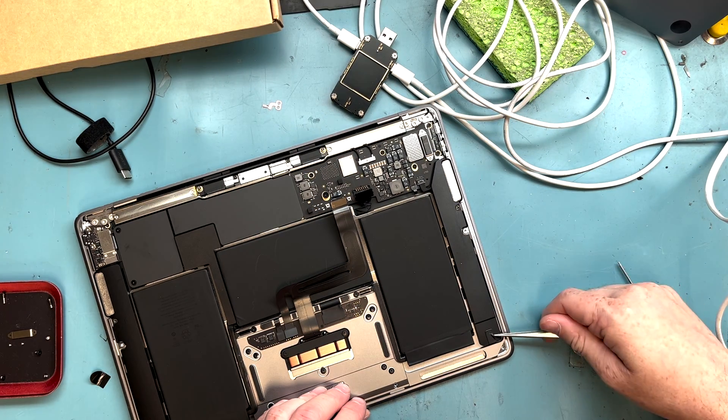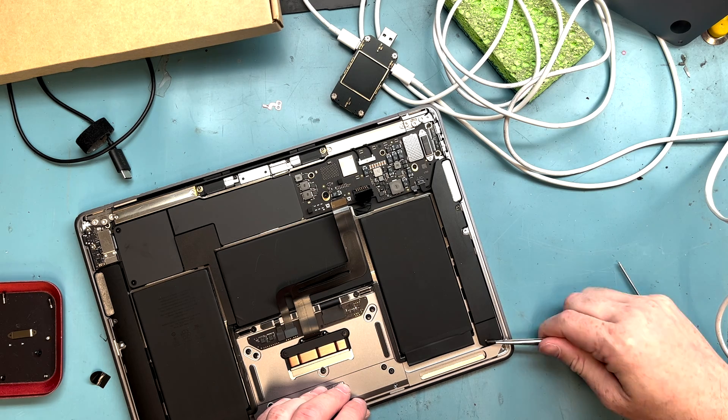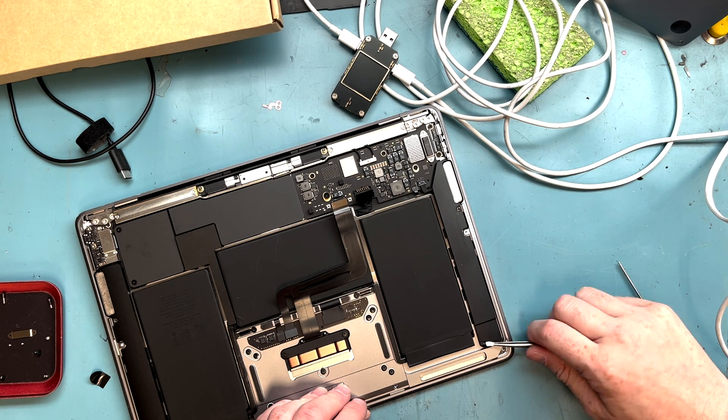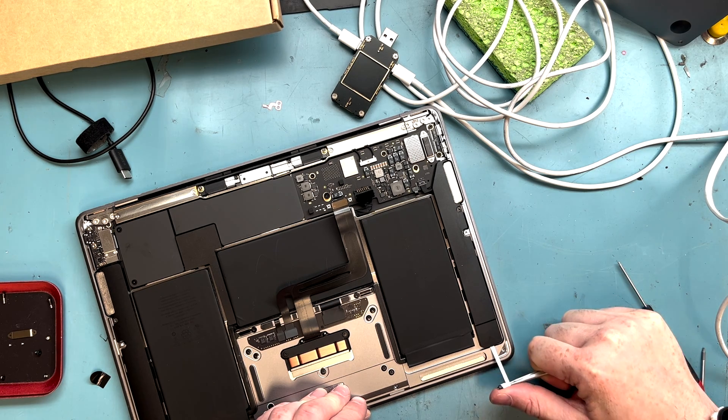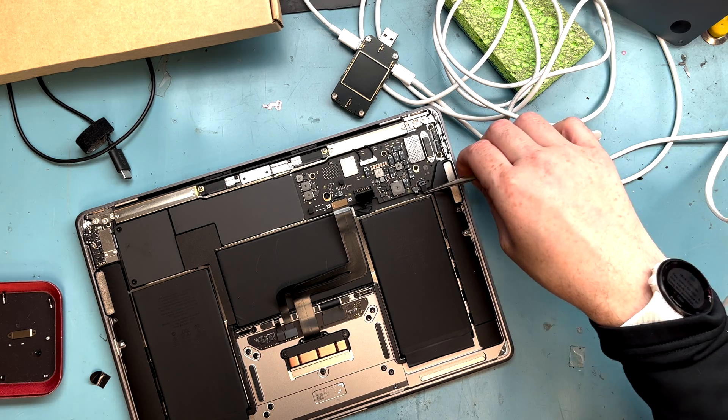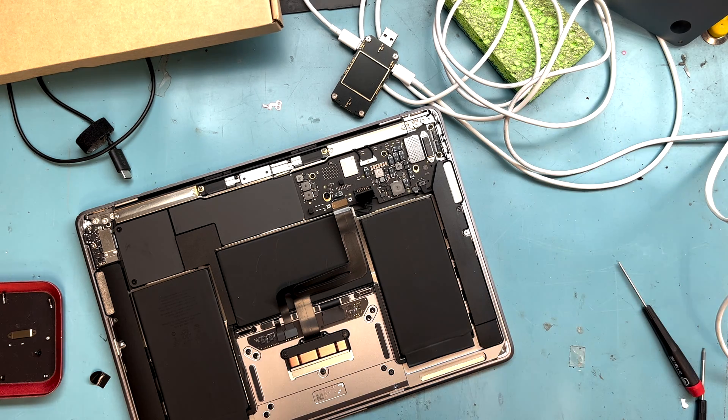With the tweezers, you'll get this pull tab — do kind of a rotation with the tweezers to get the tab up, rotate it, pull it out, then rotate it up a little more and pull it out. Don't do too much otherwise it might break early.